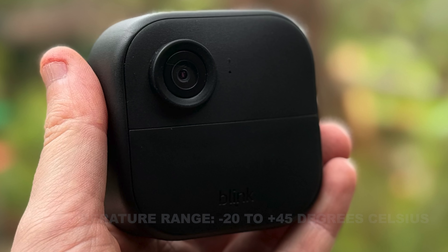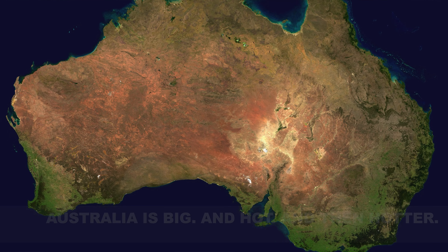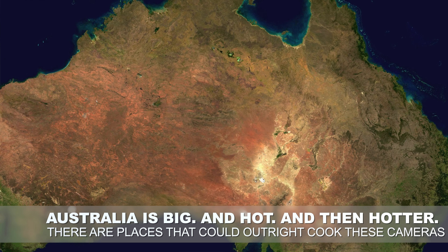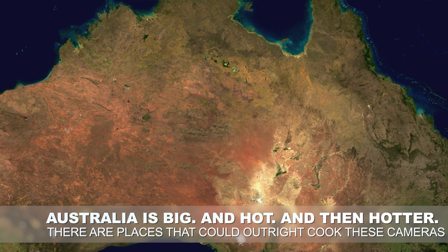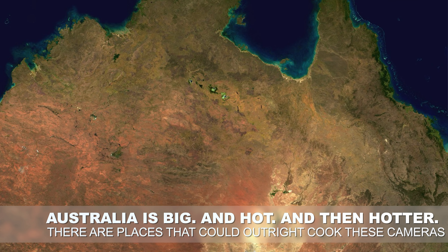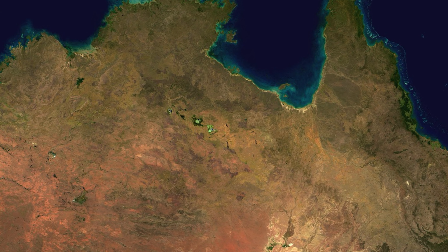But 45 degrees? Oh yeah — there are bits of Australia that can definitely hit that and do on a regular basis in summer. Putting this thing in the shade, if you live in those kinds of climates, would be very wise indeed. Just be aware that the camera might overheat on really hot days if you have it exposed.